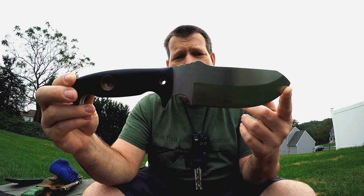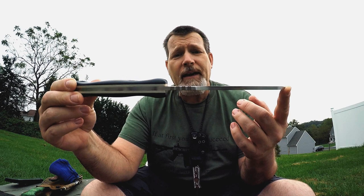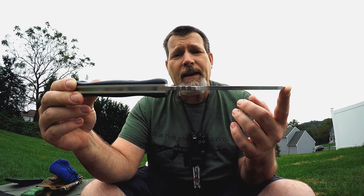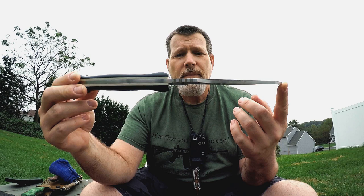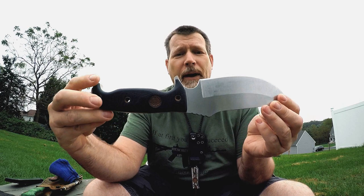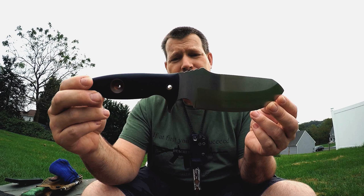3/16ths inch thick CPM 3V. Spot-on heat treat — his heat treats are done at Peter's Heat Treat, just like a lot of other custom makers use, because Peter's does it consistently and produces a consistent, functional heat treat. This is my blade, the one Mike built for me. I believe this is the very first Delta Whiskey Backcountry ever made, after we worked on the design, prototypes, plastic models, and so on.